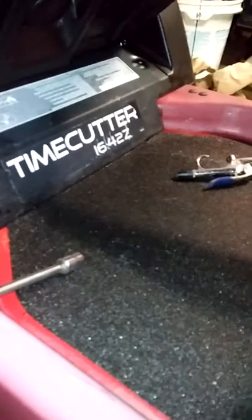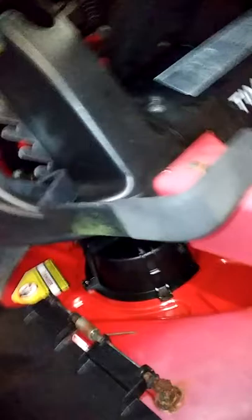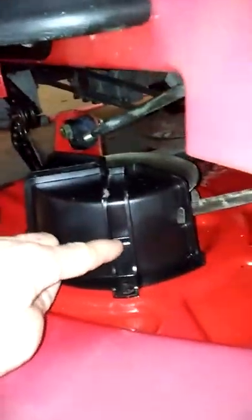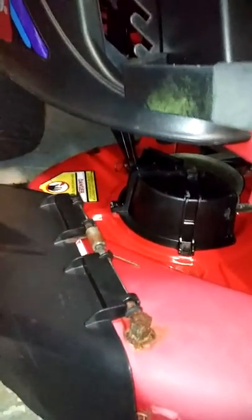This is the Time Cutter 1642Z, and I just brought it in. I got it the day before yesterday, but I'm going to take the deck off and straighten the deck and see where they've been hitting obstructions in the ground, like roots and stumps. They had about this much dirt and sand all over it everywhere. The life of these mowers is to keep them clean, or your decks will rust out, and keep these decks clean too.